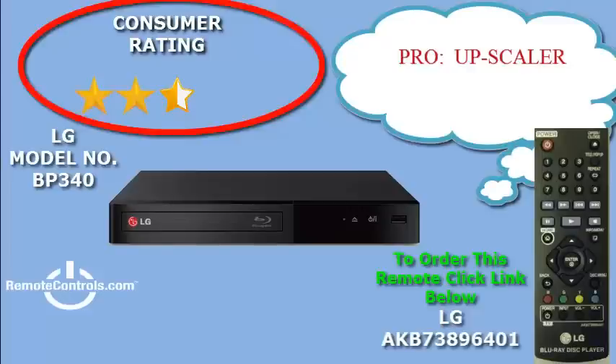Blu-ray also offers advanced features not available on DVD. This Blu-ray player also plays DVDs, so there's no need to replace your old DVD collection. DVD upscaling delivers superior image quality from standard definition discs, so they look great on your HDTV.